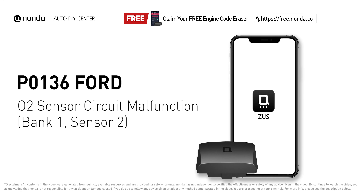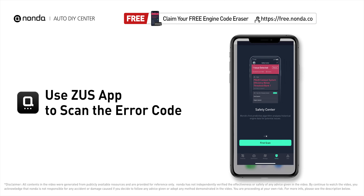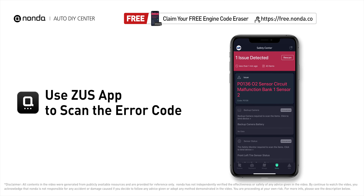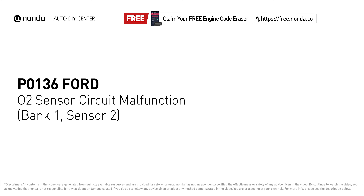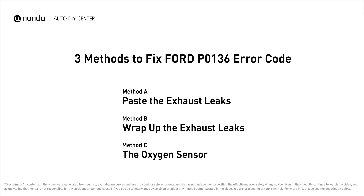This P0136 repair video is dedicated to Ford drivers. If your Ford is getting a P0136 error code, this video is going to show you three practical solutions to fix the error code at home. Use the Zeus app to scan your vehicle and see the error code P0136 — it indicates the downstream oxygen sensor for bank one fails to meet the minimum and maximum voltage limits calibrated for the ECM.